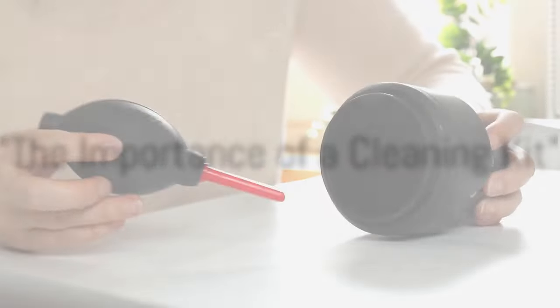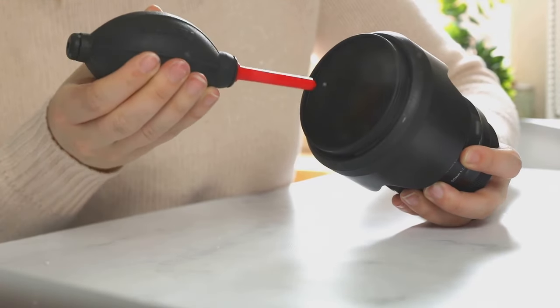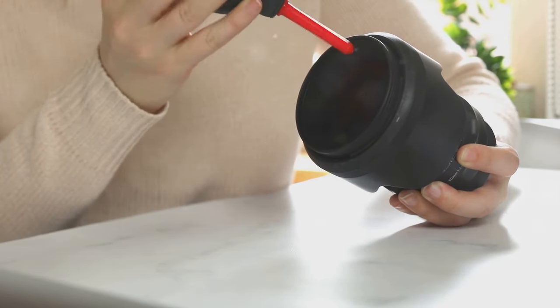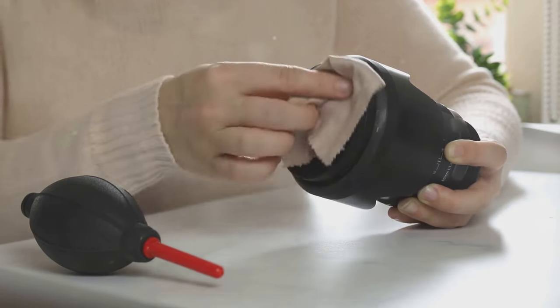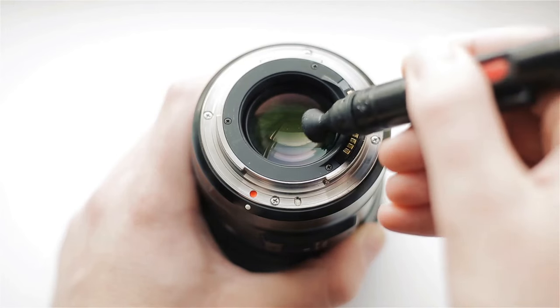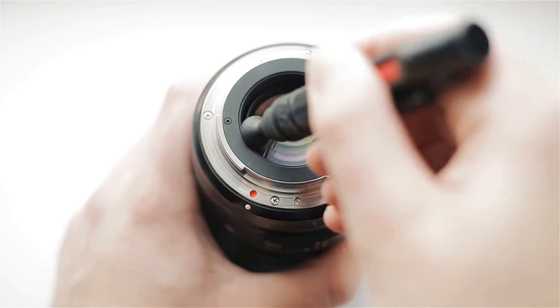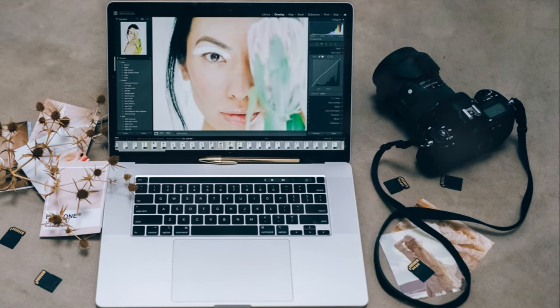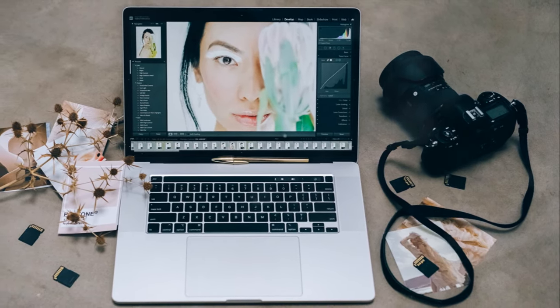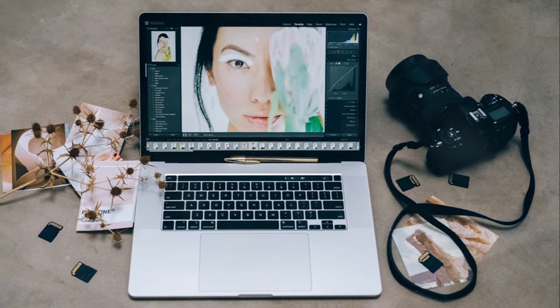Next, we have the cleaning kit — the unsung hero of your photography toolbox. Photography isn't just about capturing that perfect shot; it's also about maintaining your equipment in top-notch condition. Imagine you're out on a photo shoot and you notice a smudge on your lens. This smudge could potentially ruin your photos — causing blurriness, distorting colors, or even creating unwanted shadows.